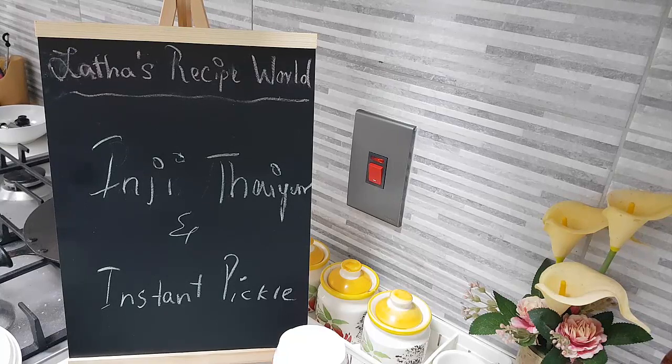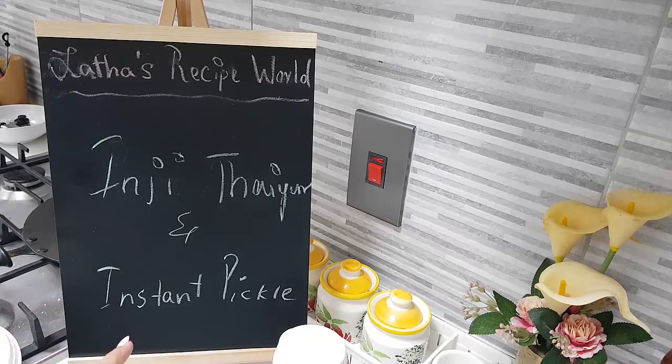So what is this Inji Thayiru? The content of this is a lot of ginger, so it's good for digestion. A small portion of this is served in the sadhya as well. This is a no-fire cooking — we will not have much of a cooking process. It's just a mix-and-go type. That's why I am also showing you another instant pickle, which is not traditional but a fusion that you can use for your sadhya.